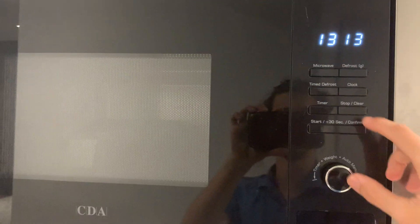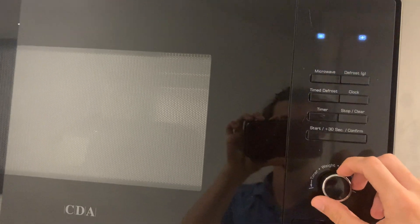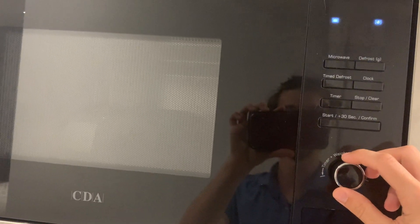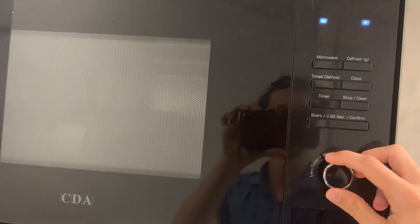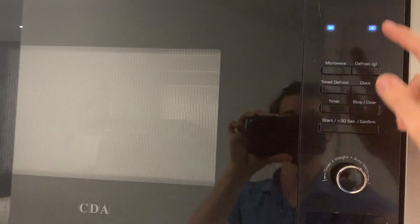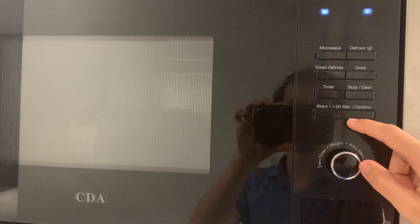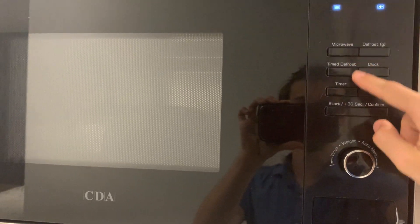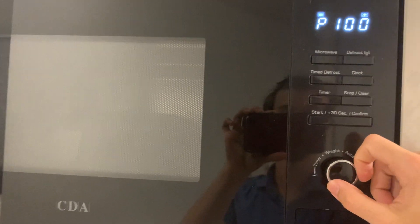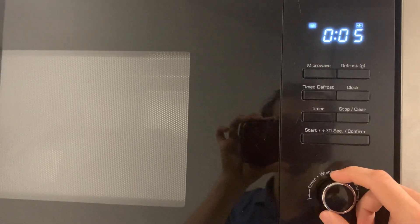Then select microwave and select how much power you want with the knob — for example 10, 30 percent, 50, 80, or 100. I'll leave it at 100. Then click start, and select the number of seconds you want it to be on.